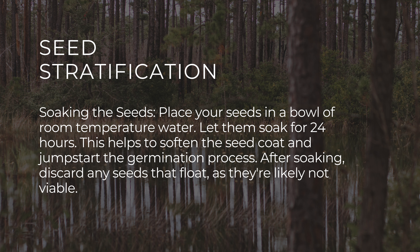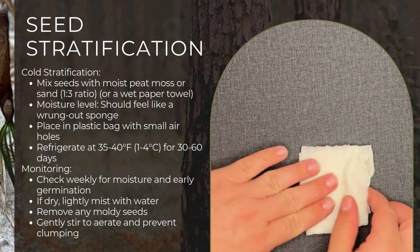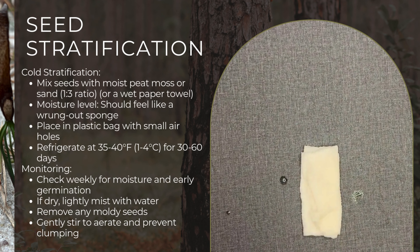Place your seeds in a bowl of room temperature water and let them soak for about 24 hours. This is going to help soften the seed coat and jumpstart the germination process. After soaking, discard any seeds that float as they're likely not viable.